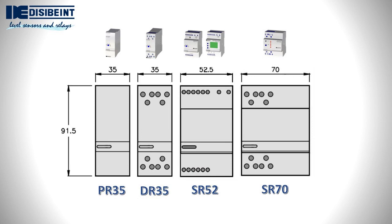The numbers that identify each format are directly related to the width dimension of the front part. The height of all formats is identical in each case.